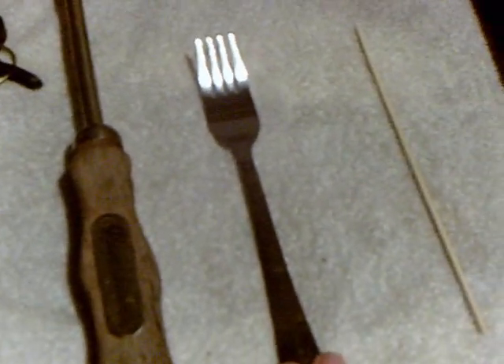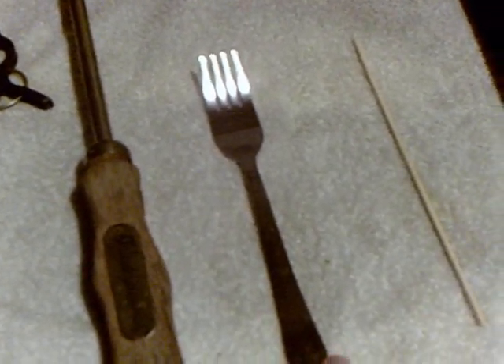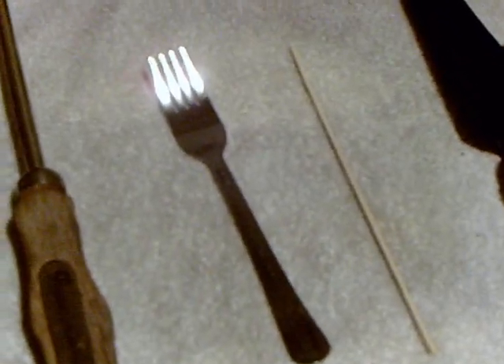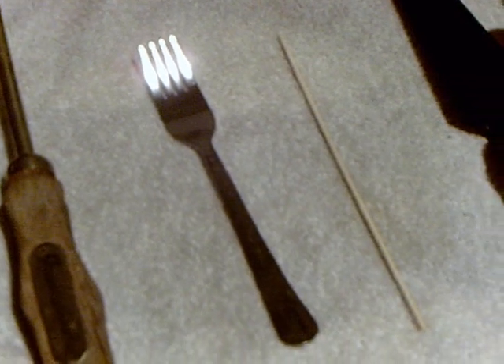A simple fork is really nice for when you're pricking out little seedlings from the starter pots. It's cheap, everyone has one, and you can have one that's just for your garden like this one is — but keep them clean.